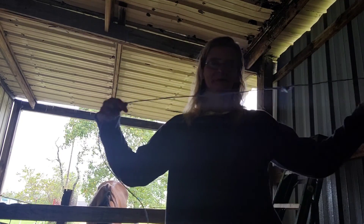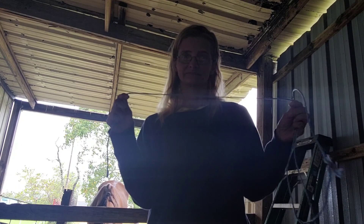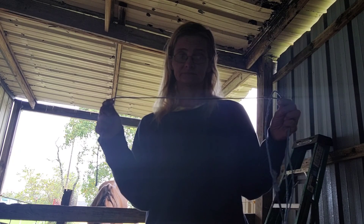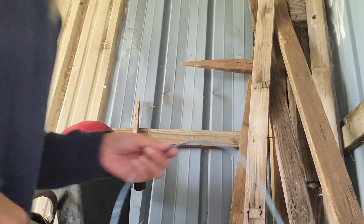Everybody knows about hay strings. So let's flip this over. This is barn hack one.